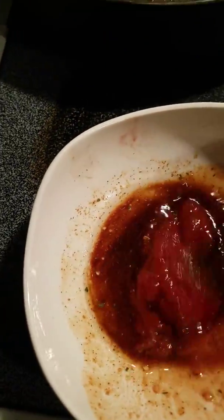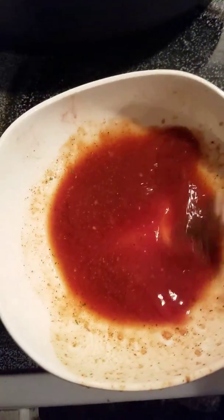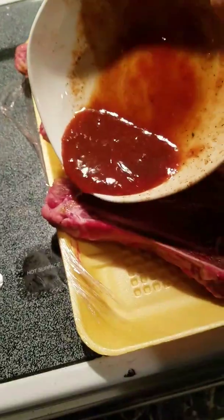And basically I've got a nice steak marinade here — a nice steak dressing, a dipping sauce, something like that for my steak. Wow, that's good. That's really good stuff. And then I'll coat my meat with it.